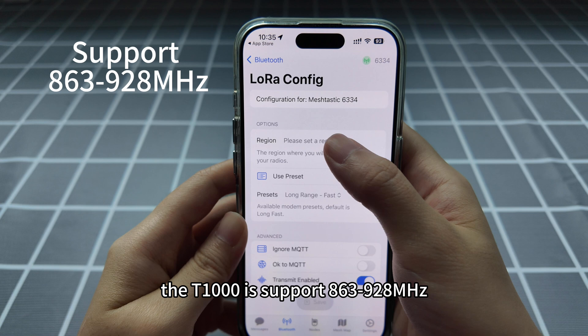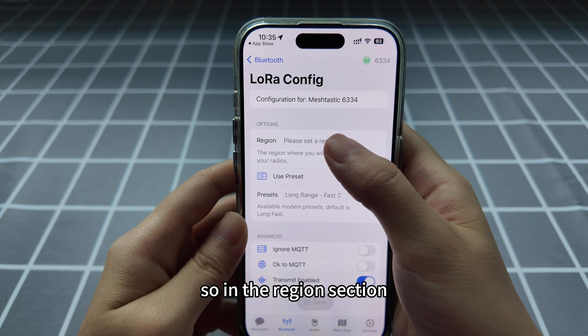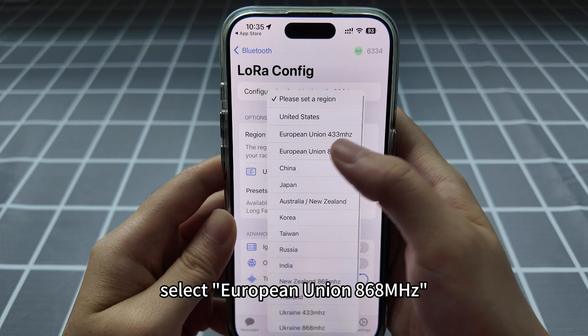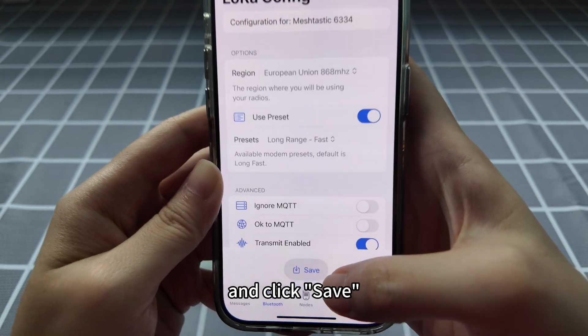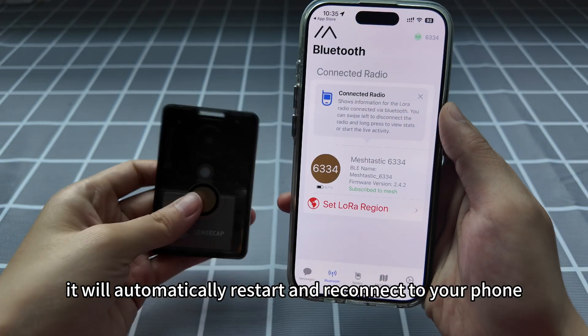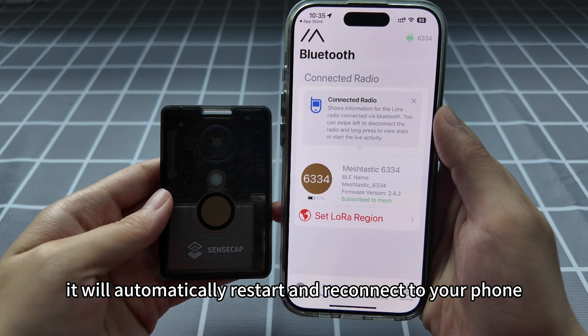After that, follow the prompts to set the LoRa region. The T1000E supports 433/928 MHz, so in the region section select European Union 868 MHz and click save. Each time you configure the device, it will automatically restart and reconnect to your phone.